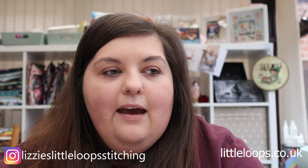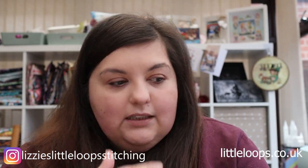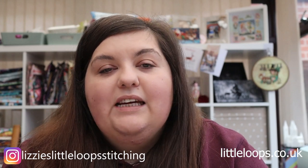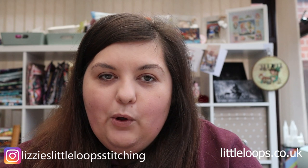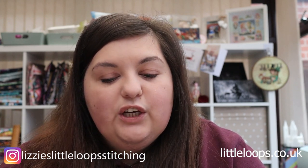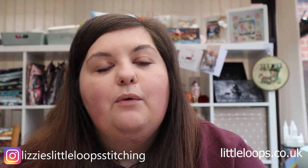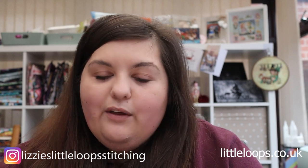The giveaway from my last video — my website is now up and running at littleloops.co.uk, with a whole array of digital patterns available including full coverage and smaller patterns. The full coverage pattern winner is Alison Burgoyne — congratulations, please drop me an email with your choice. And the small pattern winner is Karen Calderbank — drop me an email and let me know which one you've chosen and I'll send the digital patterns over. Thank you to everybody that entered.